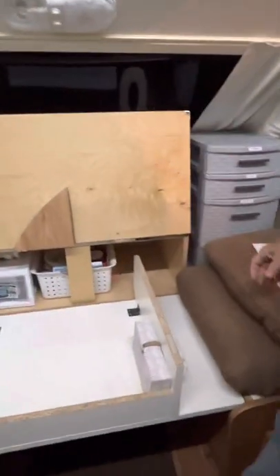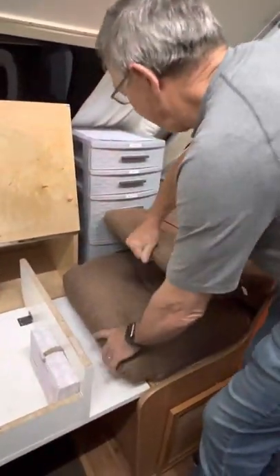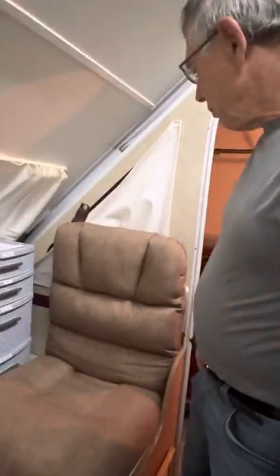On this side we bought floor chairs which are really ideal. They fold up and make into a high chair, which makes it really convenient.